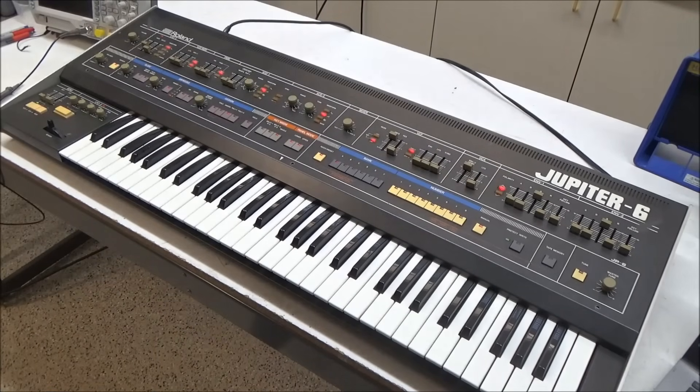Hope you found this to be an interesting peek inside the Jupiter 6. I'm Synth Chaser from synthchaser.com. Thanks for watching and have a great day.